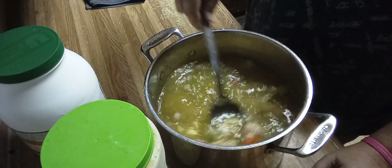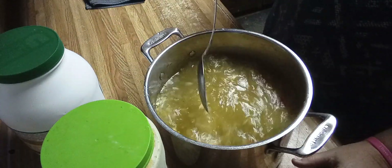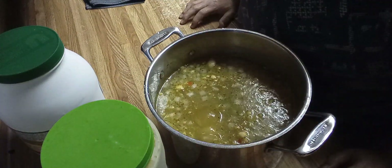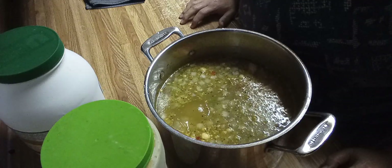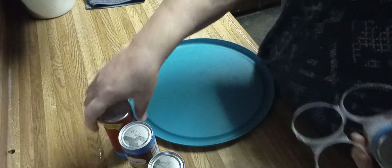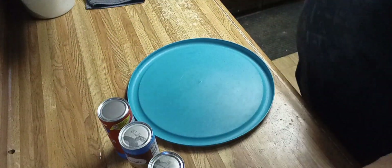Put this on the stove and bring it to a rolling boil, and boil it for at least 10 to 12 minutes before you taste it for seasoning. I'm making a big pot because I'm going to use every one of these canned biscuits.